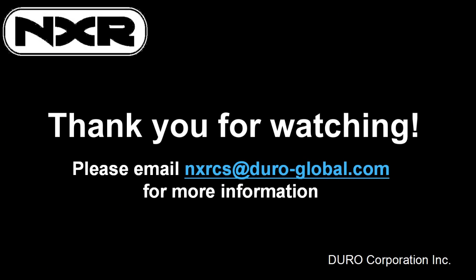Thank you for watching how to use your NXR wood-burning pizza oven. For questions or concerns, please refer to your owner's manual for contact information.